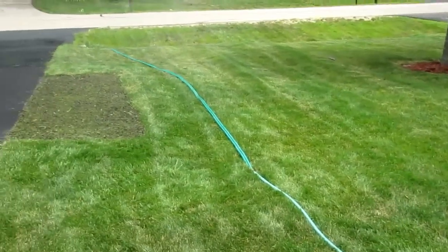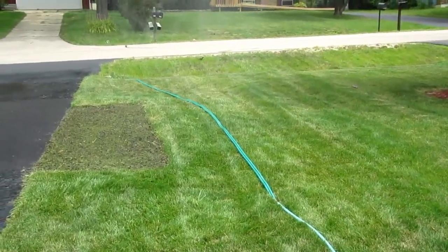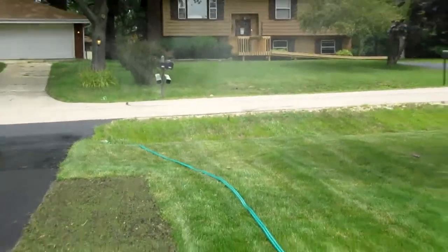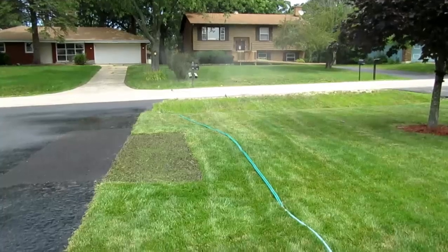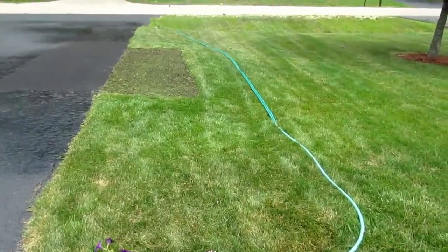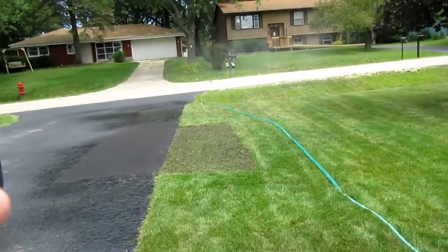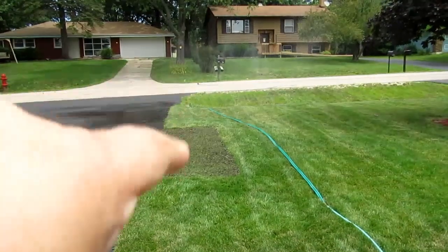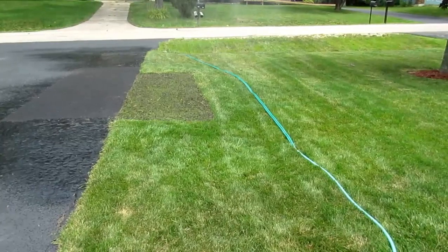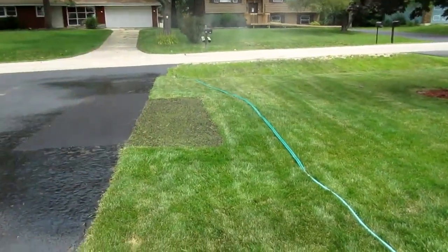The timer just kicked on and now this is getting its midday watering. This one doesn't have the impact sprinkler because of the shape — I just have an Andrews sprinkler soaker hose. You can see the water coming out of it. That keeps the area moist, and I also put some grass seed and dirt along the edge of the driveway where the grass wasn't really coming up to the pavement, so the soaker hose keeps that area wet too.